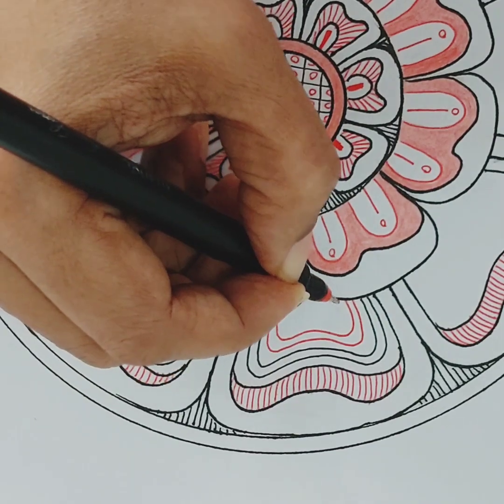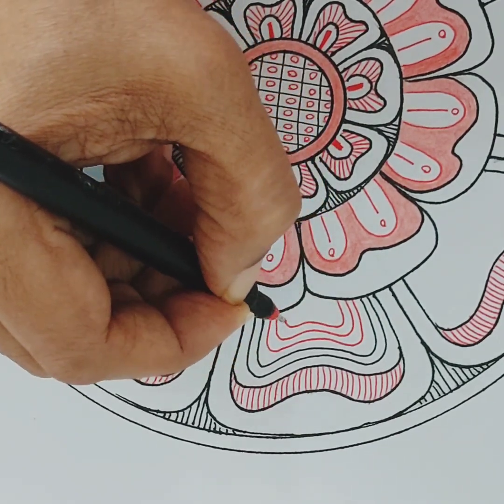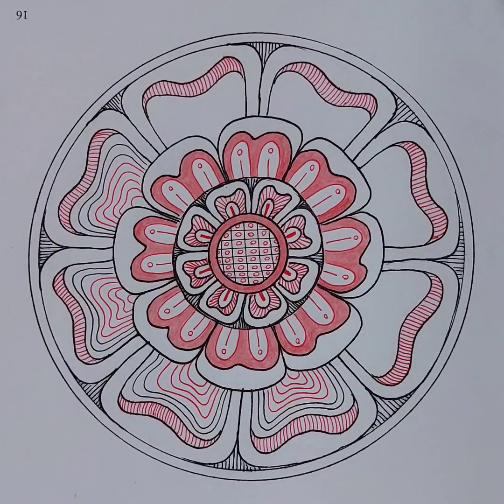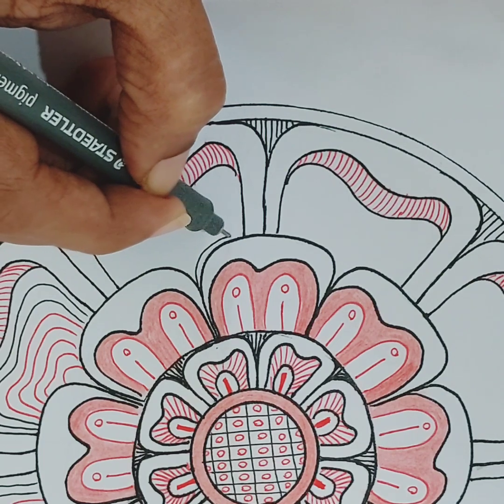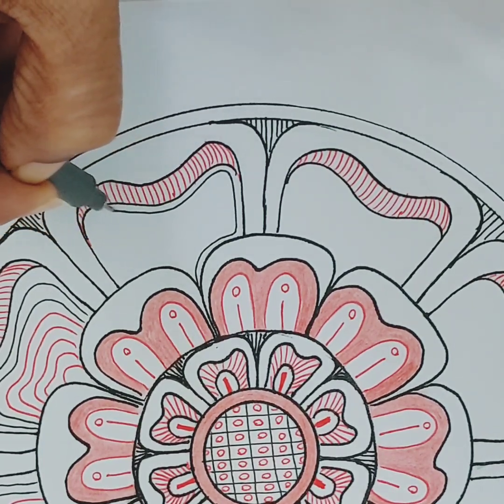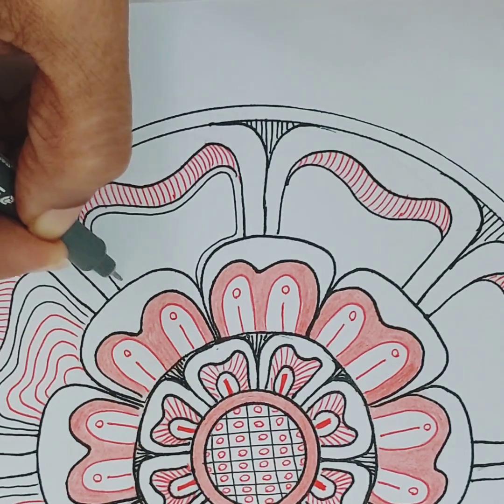You can pause the video and try this out yourself. I have done four petals in the same way and I got bored, so I have decided to change the pattern slightly.